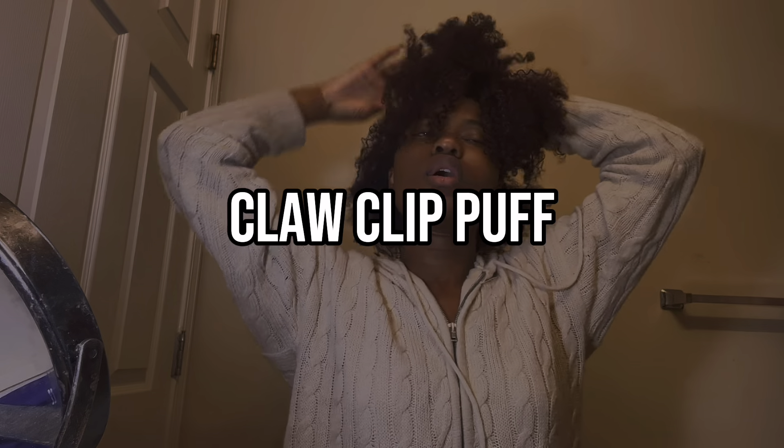Hello guys, welcome back to my channel Toothansworld! In today's video we're going to be doing a week of different curly hairstyles. The first hairstyle I'll be doing in this video will be a claw clip hairstyle, so let's get into it.